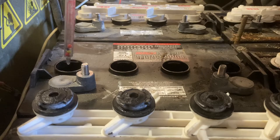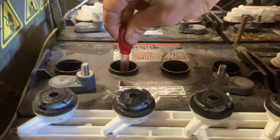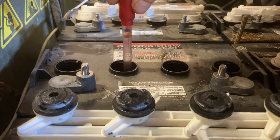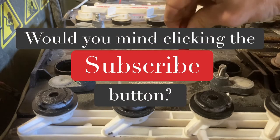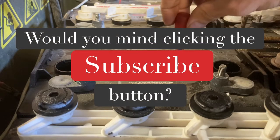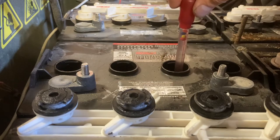Four balls floating — that's good. Four balls floating — that's good. Still looking good there, all four are floating.